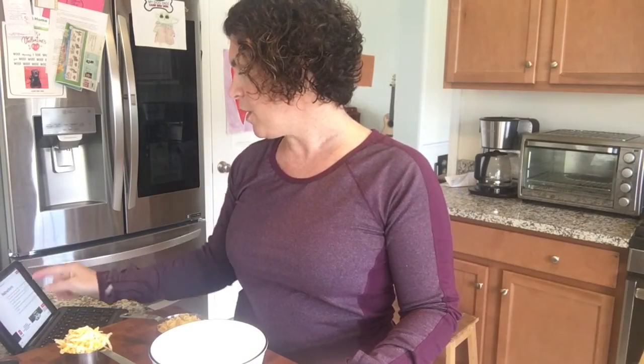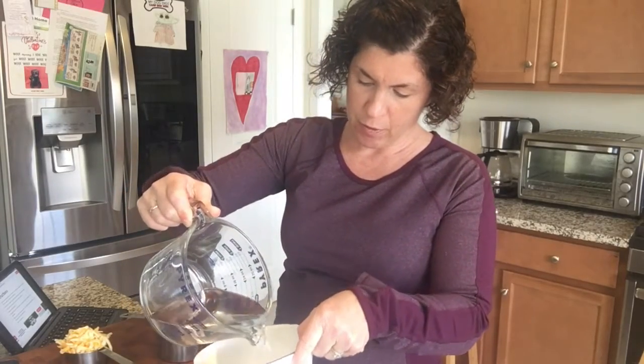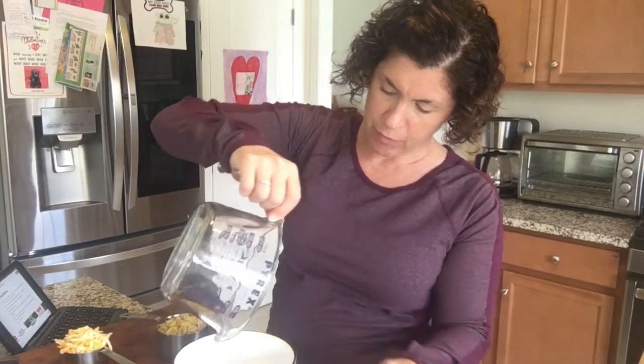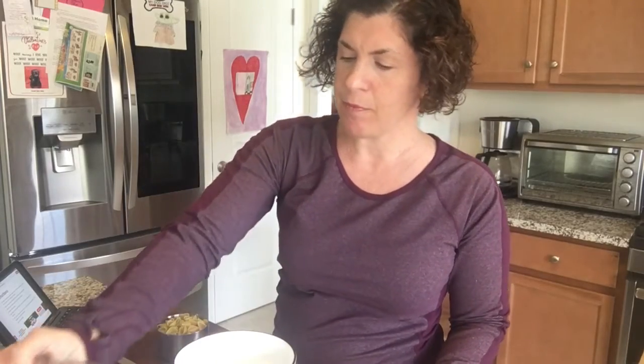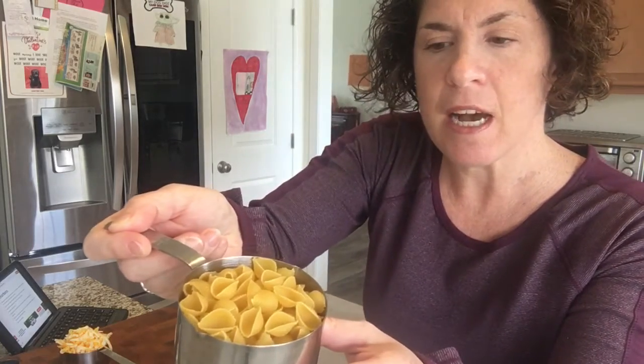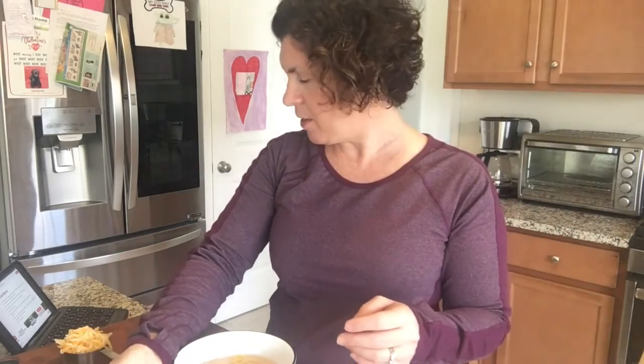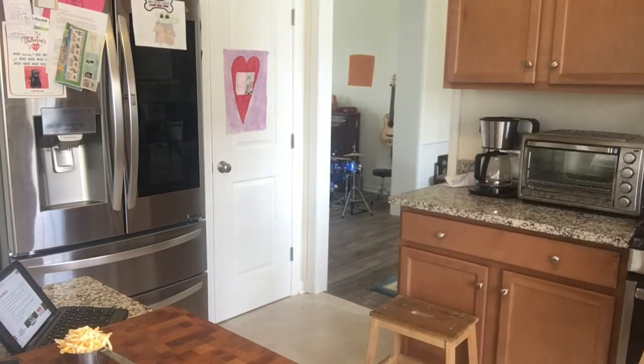First, get your bowl and pour one and a half cups of water into it. Then take your half a cup of elbow noodles — I have little mini shells that I'm going to use instead. Then we're going to put it in the microwave for four minutes.